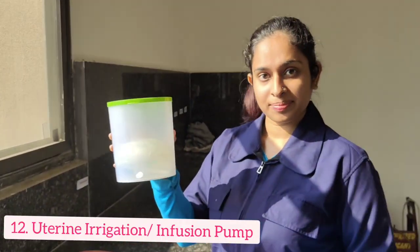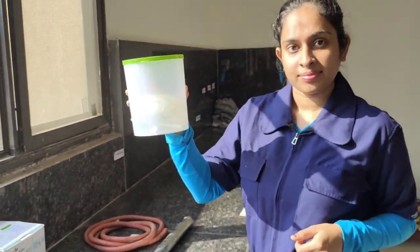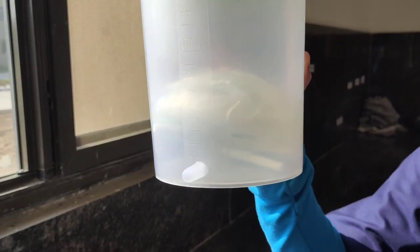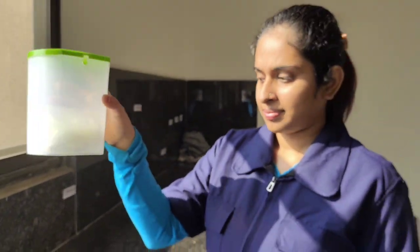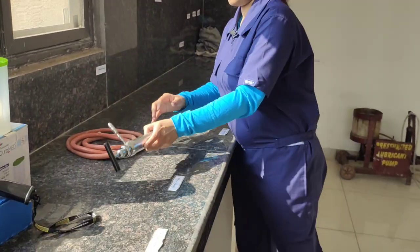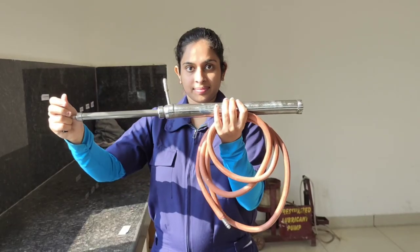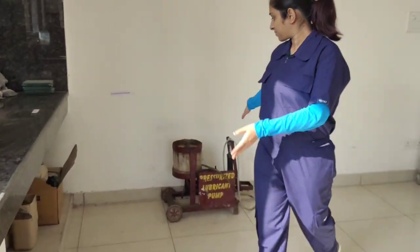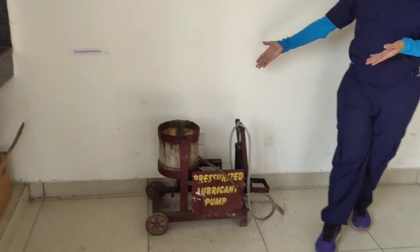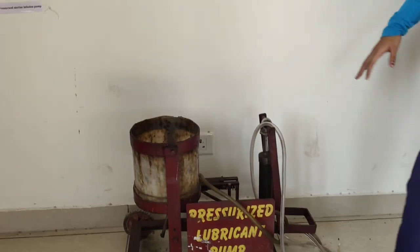The next instrument is called the uterine irrigation or infusion pump. This instrument is used when a large amount of solution is required to be added to the uterus — for example, in cases of long-standing dystocia when the birth canal is extremely dry and a high quantity of lubricant is required. Finally, we have the pressurized lubricant pump or pressurized irrigation infusion pump, which has the same function as the uterine irrigation pump.